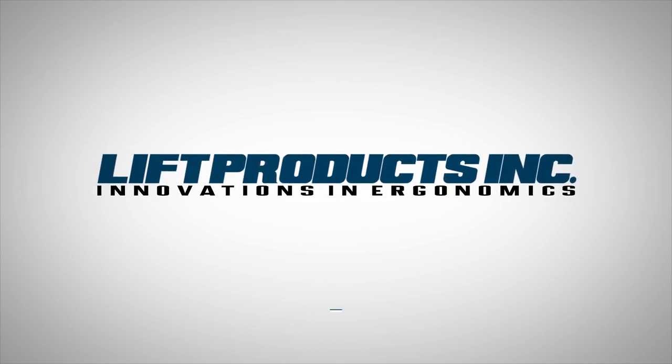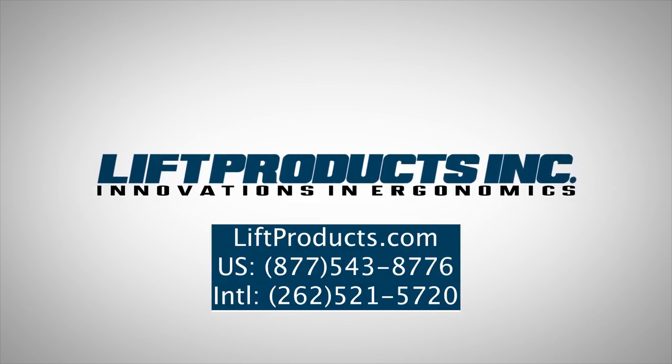For more information, please call us within the U.S. at 877-543-8776, internationally at 262-521-5720, or visit our website at liftproducts.com.